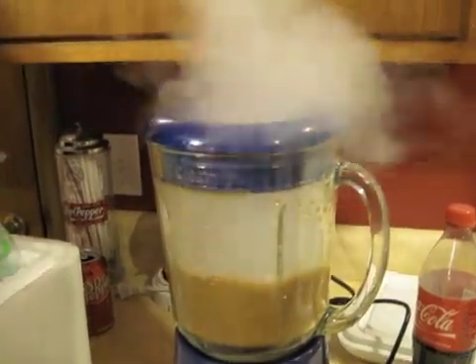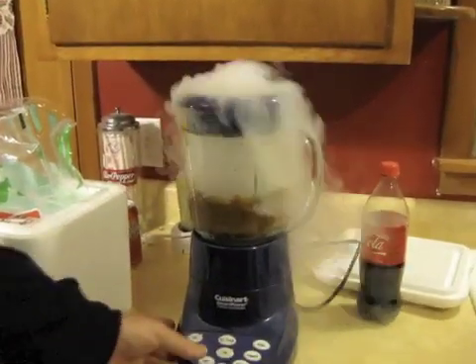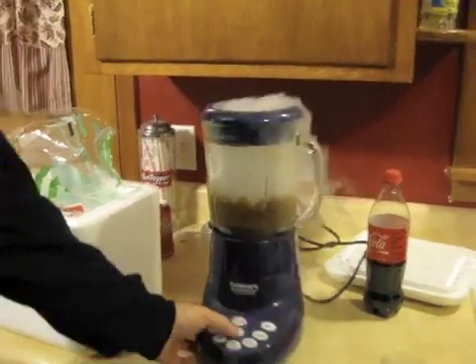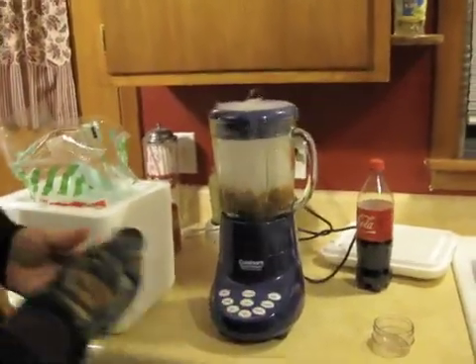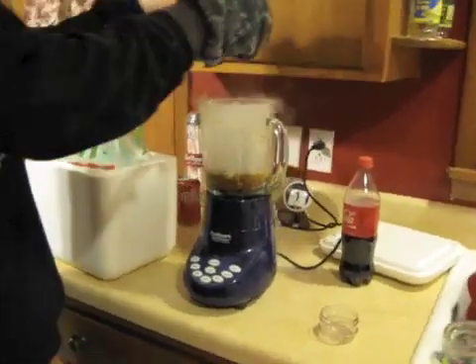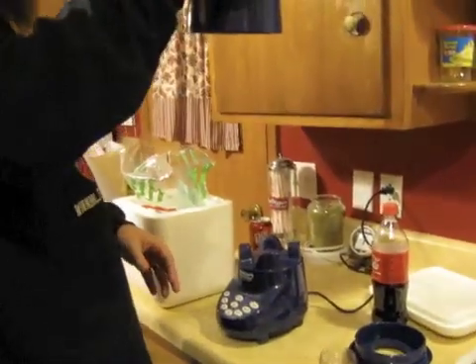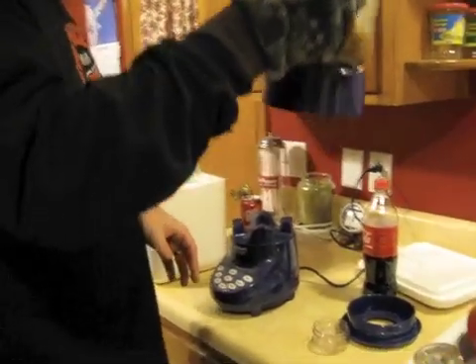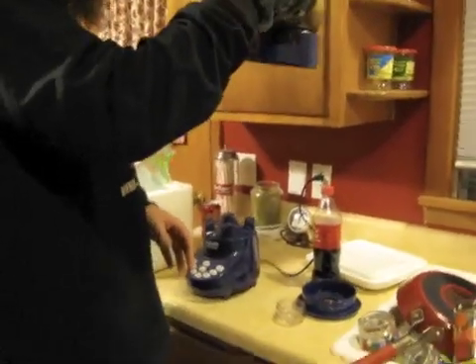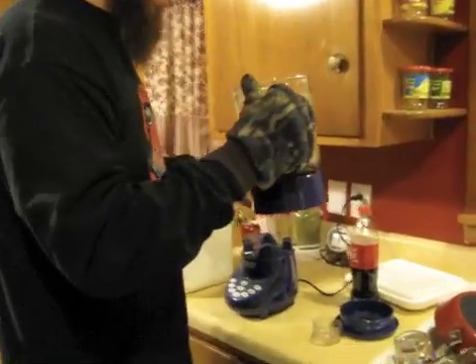Uh oh, what's wrong with our blender? It's getting very cold. Is it going to break the blender glass? Could it do that? I don't think it will — I really don't know. Too much dry ice. I don't want it to break. I'm going to back away. It's not even frozen yet. Said the guy wearing gloves.